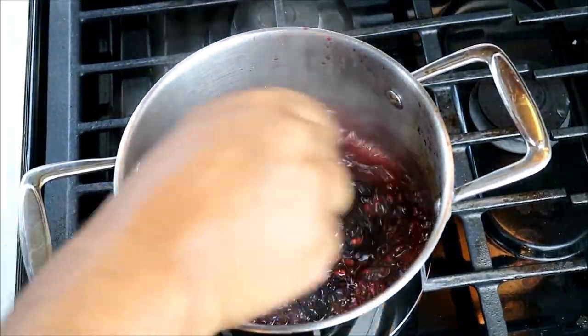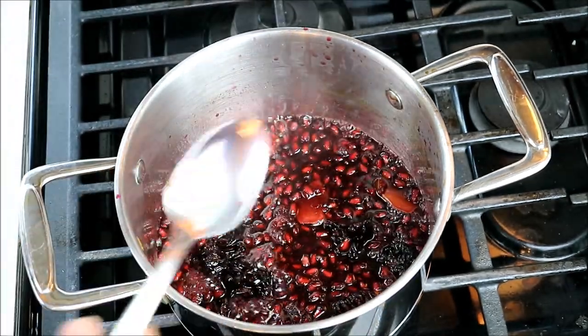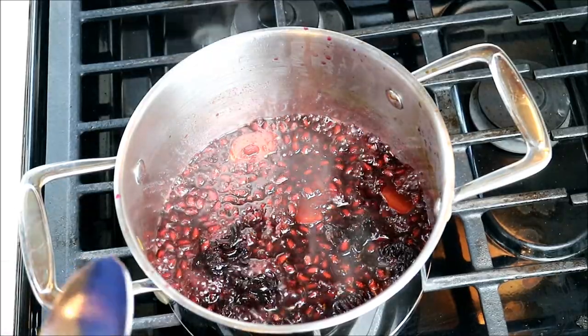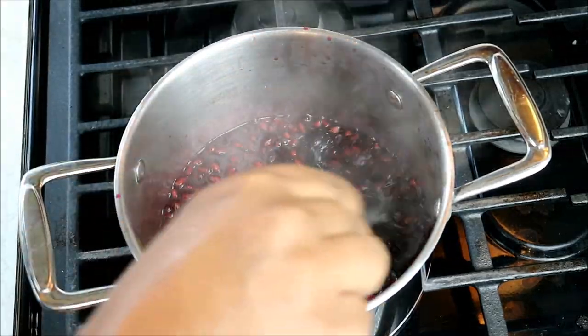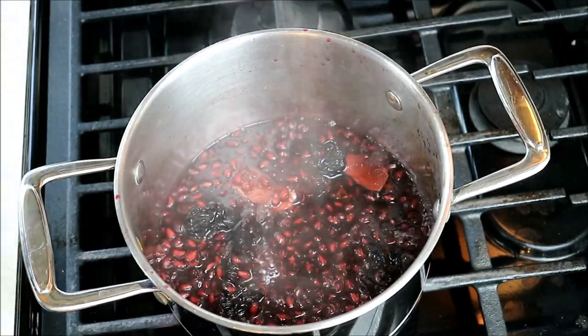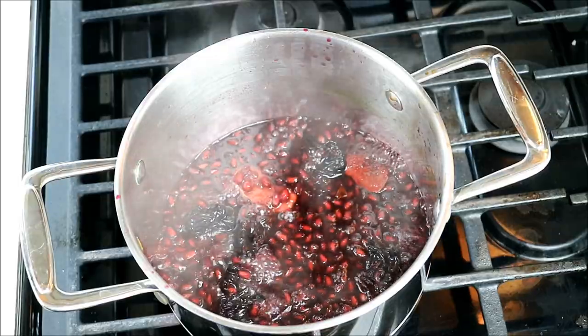I was just reviewing the tape from what we recorded earlier, and I know I said reduce it by about a third — what I meant to say is reduce it by two thirds, so you're left with about a third of the liquid in the pot. And that is exactly what I have. I'm going to turn my heat off and let that cool down a bit — it's going to thicken up, and then we're going to start brushing it onto the chicken.